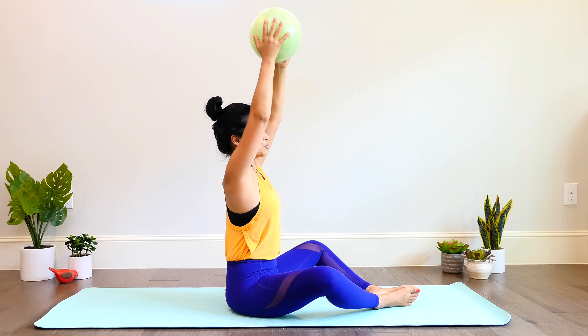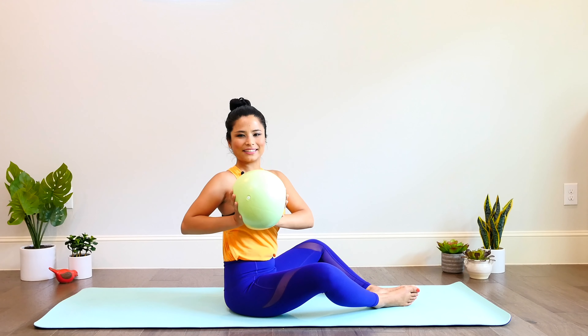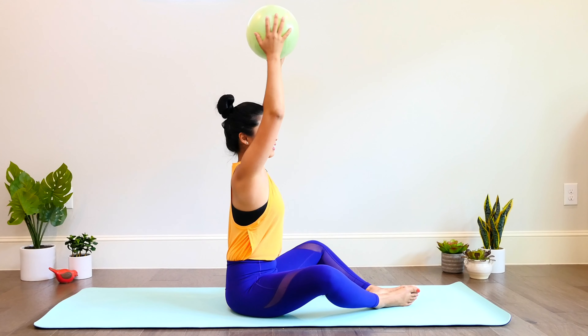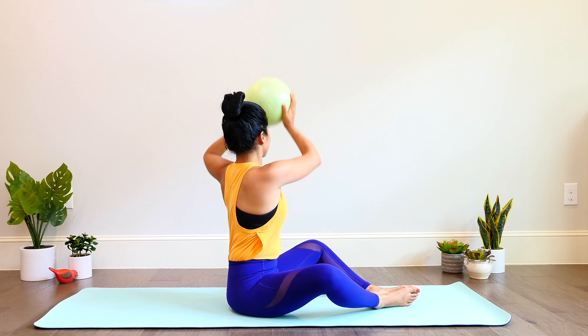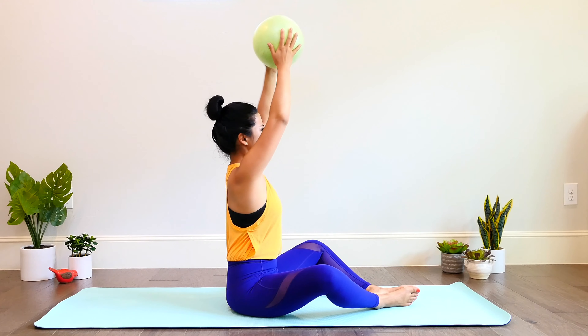We're going to twist to the other side and lower. Press, release, up, center. Twist, lower, press, lift, up, center. And lower the ball down for rolling like a ball.